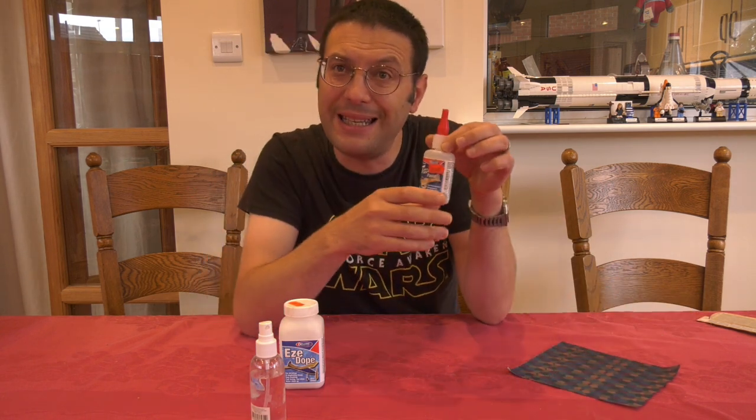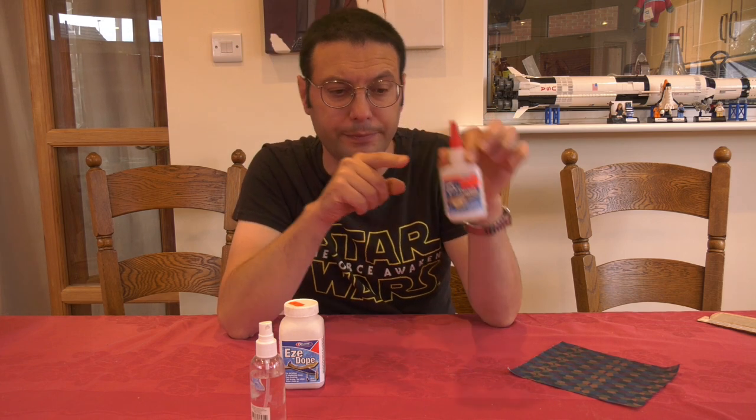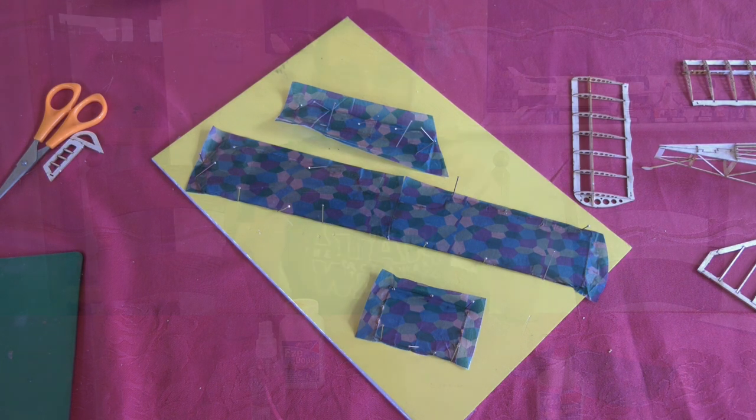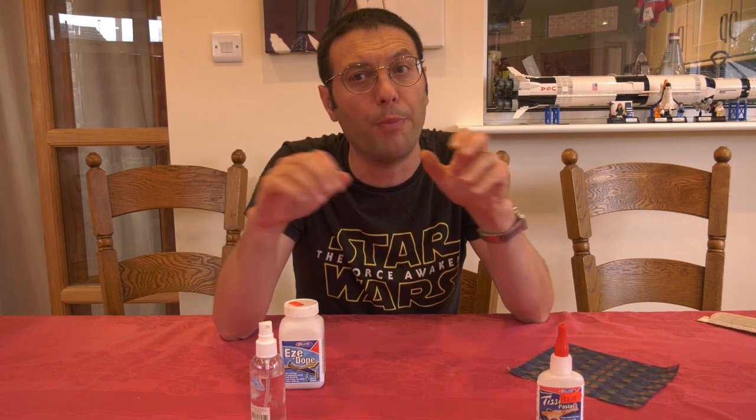To fasten it down to the structure I used Deluxe Materials tissue paste, then smoothed all the parts out with the tissue paste glued to the structure nice and flat, and pinned it down to the artist's foam board. That's because as the moisture evaporates from the tissue it shrinks tight, and that was to keep the parts nice and flat and warp free.